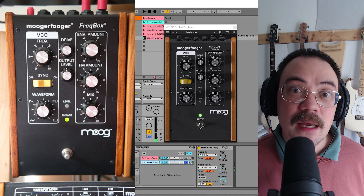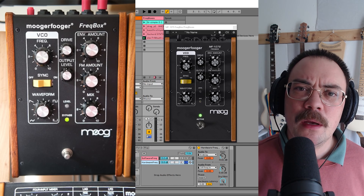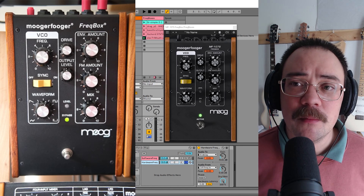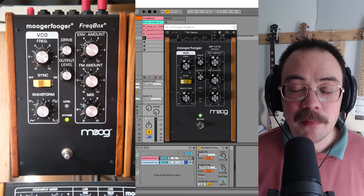Anyway, that's kind of the way the Freakbox sounds in software and hardware form. I hope you got something out of this. I'll be doing a comparison version of all the VSTs and the Moogerfuggers, so if you subscribe and like, you'll see me in the next one.